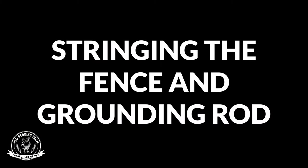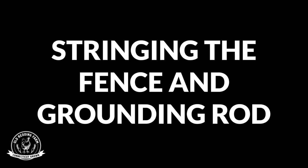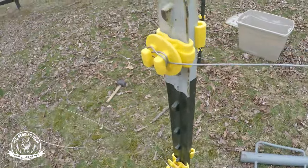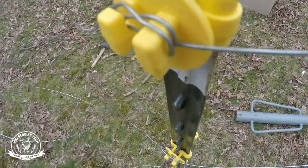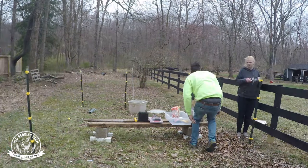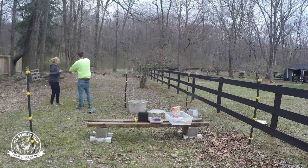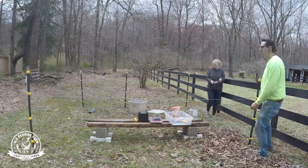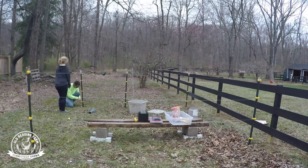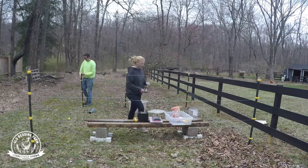We got our wire run and you can see it's just hanging out on that little insulator, going down making sure nothing touches the T-post. Next we're gonna be setting up our gate, which like I talked about in the beginning, we're gonna use those gate handles and just loop some wire up and set them up.